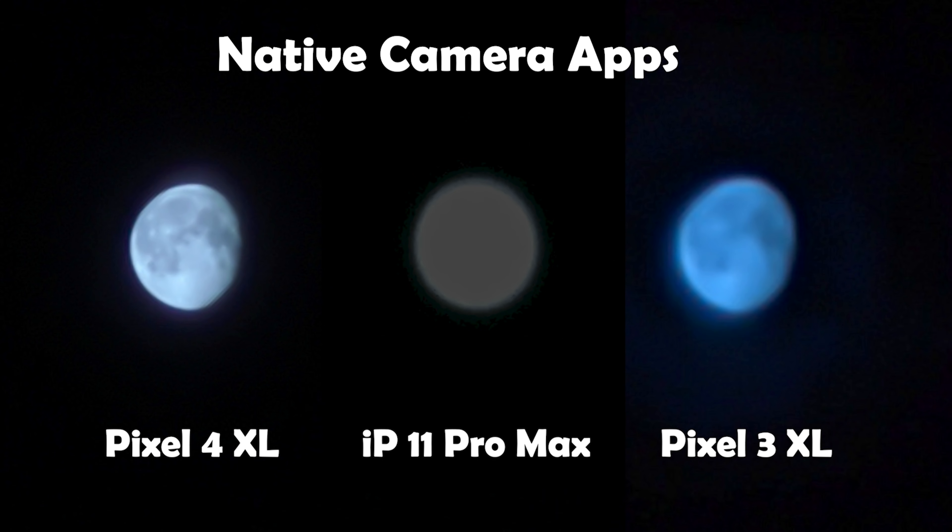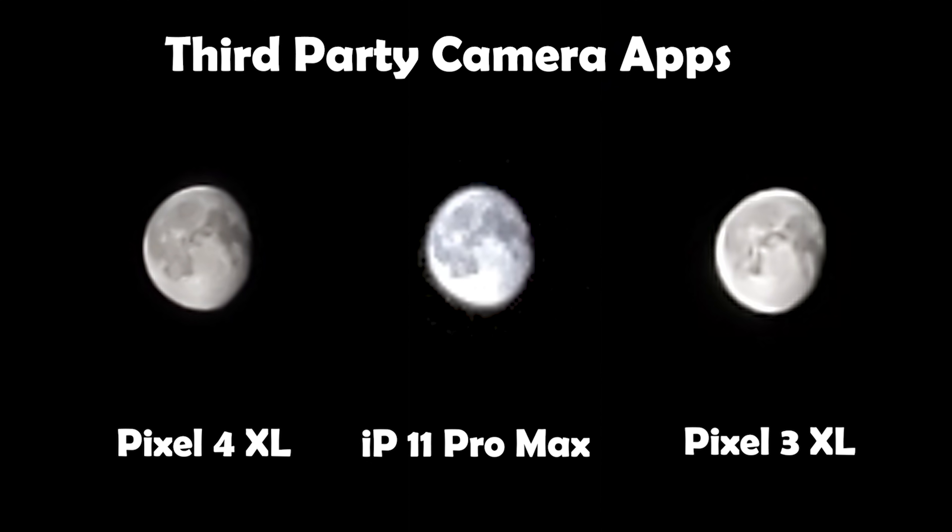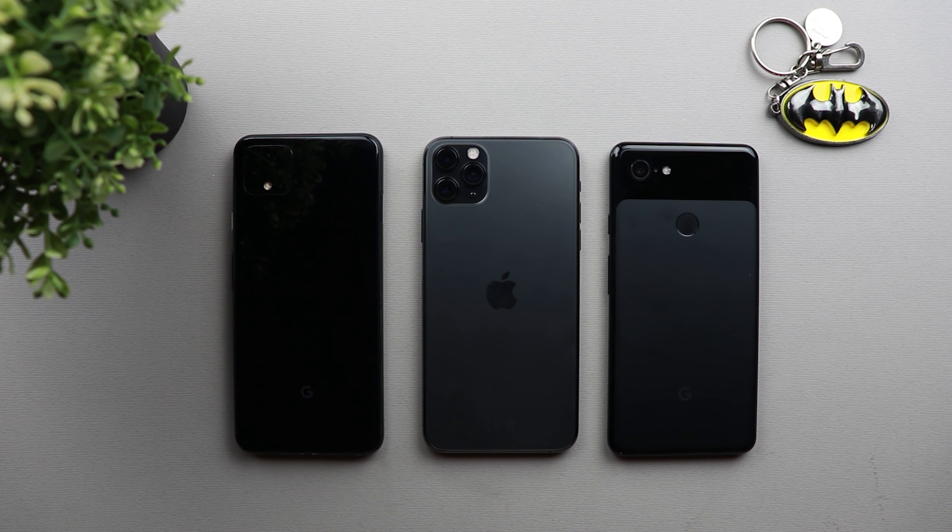Now let's put them side by side. Comparing native camera apps: the Pixel 4 XL produced the best shot — highest detail and very clean. The Pixel 3 XL comes second as it showed some detail but couldn't nail the focus 100% and added a blue tint. The iPhone 11 Pro Max produced the worst shot with no detail. Comparing third-party apps, the Pixel 4 XL again produced the best shot, followed by the Pixel 3 XL, with the iPhone in third. That was a quick comparison and a how-to guide for taking good shots of the moon using your native or third-party camera app. Please let me know in the comments what settings you would use, and if you liked the video please hit thumbs up and subscribe. Thank you for watching.